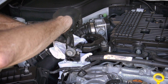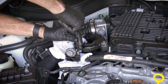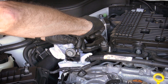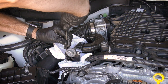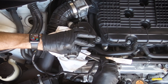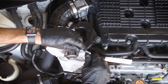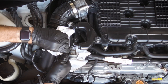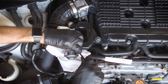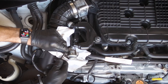We're just going to snug this. So that is snug, and this is snug. The actual torque spec is 74 inch-pounds, or just under six foot-pounds — so it's not a lot. I'm just going to snug it up by hand for right now. And there we are.